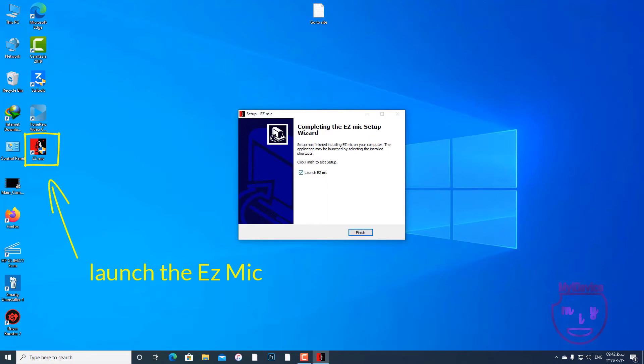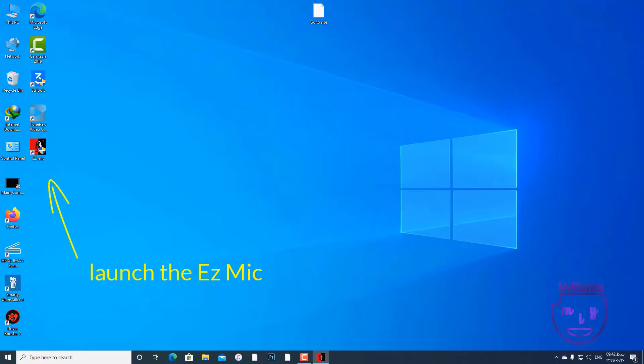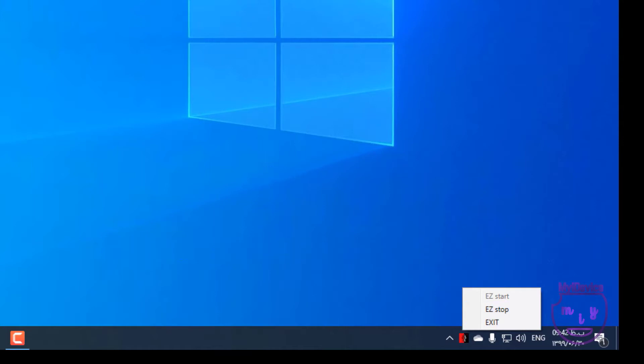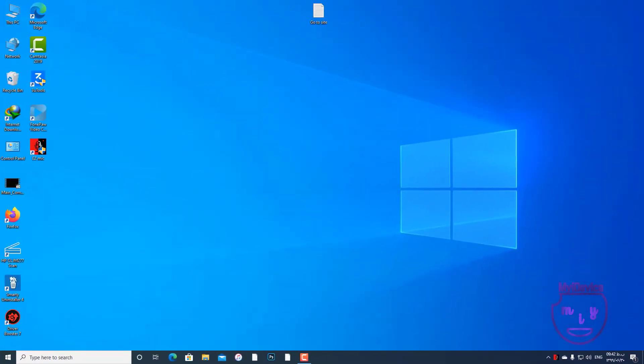In this step, we should open up ez-mig and check if it is on or not. It shows 'ez-start', which means it has started now.